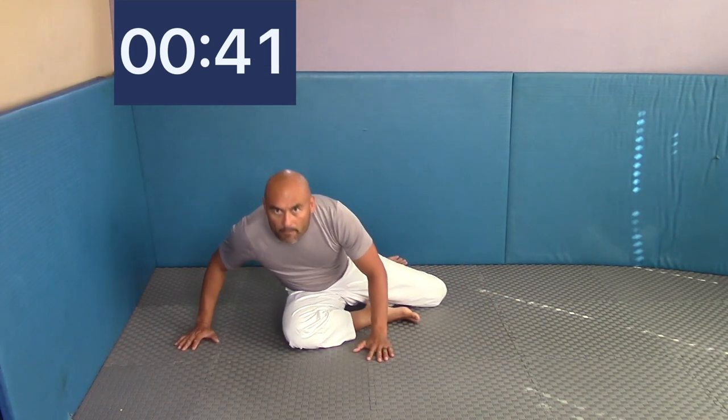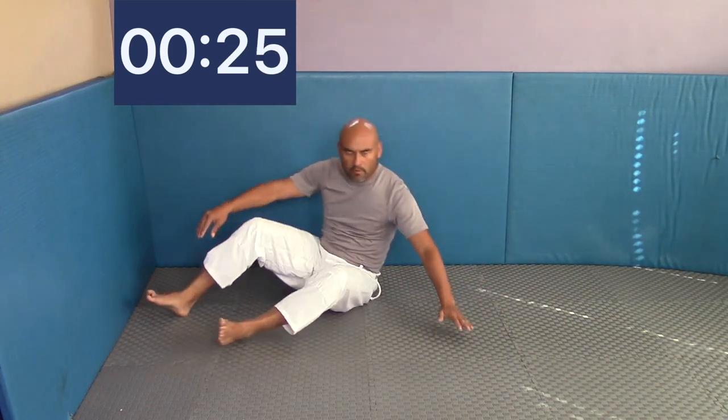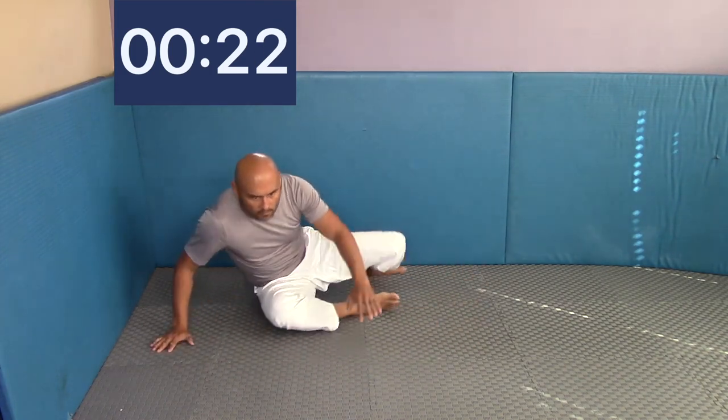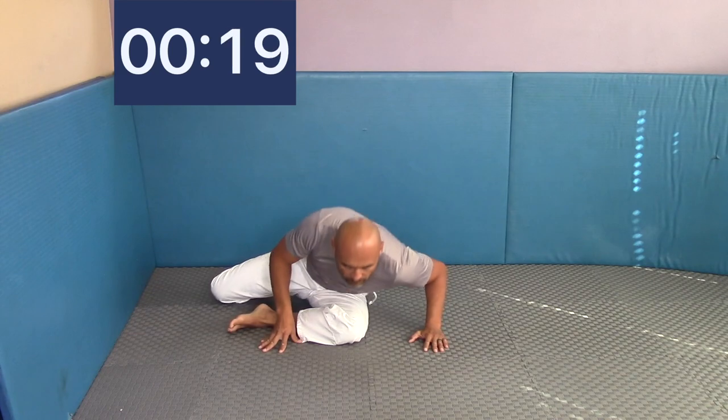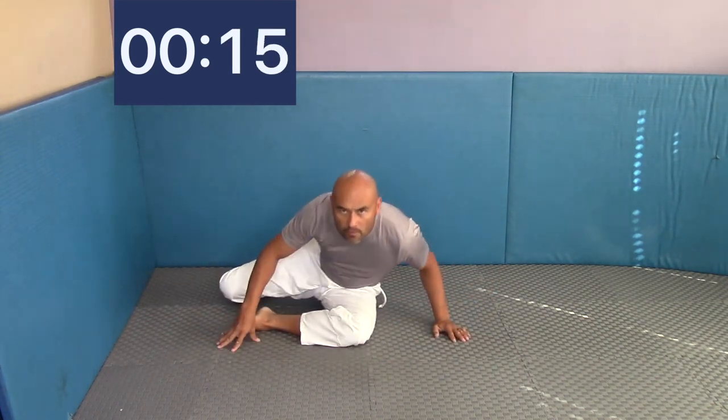Just move it back and forth and feel that stretch in the hips as you're moving forward and back. This is going to help you with the S-mount position when we're sitting in mount and trying to get to that armbar position — scooping up the arms, kicking up our legs, and moving to that S-mount. Keep rotating your hips left to right, leaning forward, nice and relaxed, make sure you're breathing, and keep your core tight the whole time. If your core is tight, that will start strengthening your back as well.